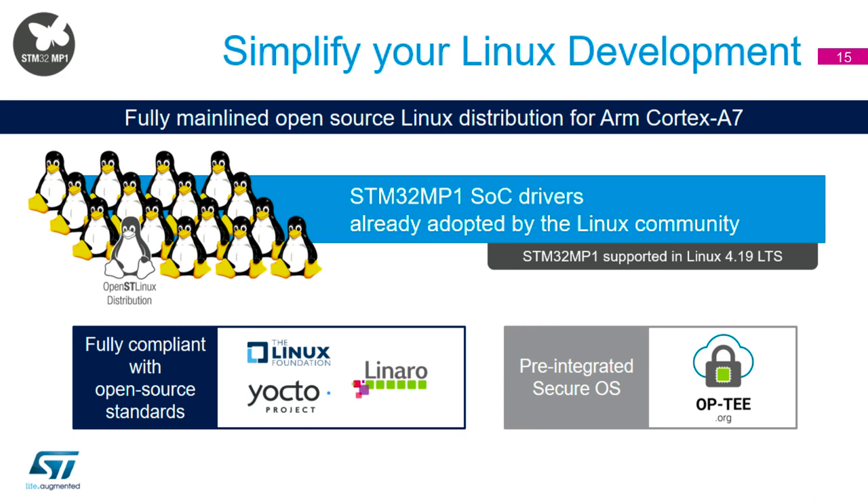In terms of simplifying the Linux environment — it's a complex package with lots of drivers and combinations — we've tried to simplify it by upstreaming pretty much all the software into the community. You can download it from kernel.org or our open GitHub repository. All the code is supported by the community as well as us. We're fully compliant with all open source standards and have uploaded to the Linux Foundation. We're part of the OCTO project, and on the secure side we use OPTEE — another community-based secure solution, not something proprietary to ST.